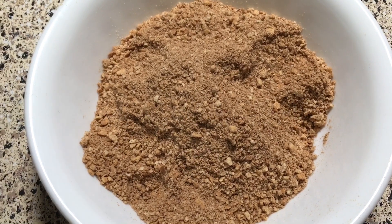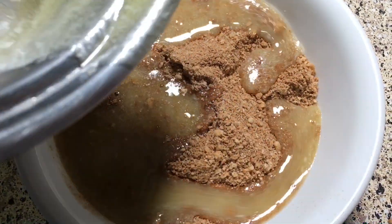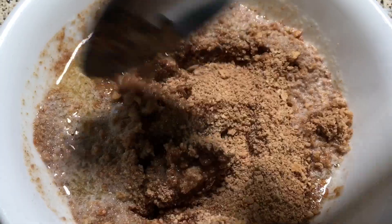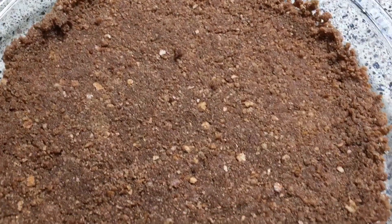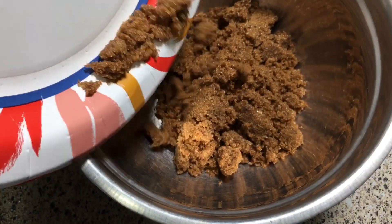First, make the graham cracker crust by combining one cup of fine chocolate graham cracker crumbs with five tablespoons of melted butter. Make sure the crumbs are all moistened, then press the mixture into a nine-inch pie pan. The crust will go up the sides a little bit but not all the way. Bake in a 375 degree preheated oven for seven minutes. Set aside.